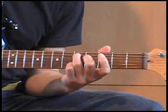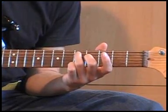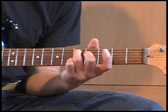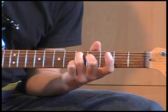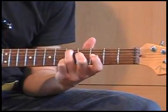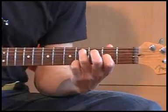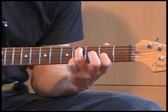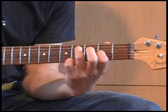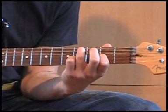Ik speel de snaren E, A, D, G. Ik heb mijn tweede vinger op de vierde fret van de G-snaar, een losse D-snaar, en de vijfde fret van de A-snaar met mijn derde vinger, plus een losse E-snaar. Dan ga ik een halve toon lager en verschuif het akkoord: eerste vinger op de tweede fret van de G-snaar, derde vinger op de vierde fret van de A-snaar. Ik speel niet de B-snaar.